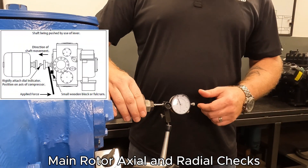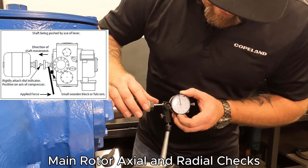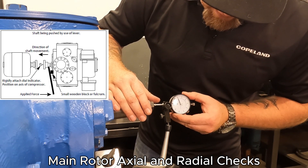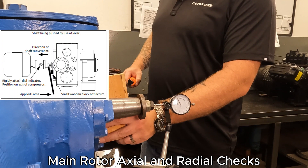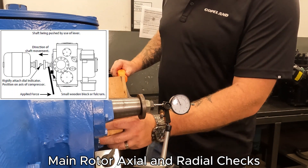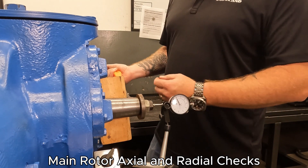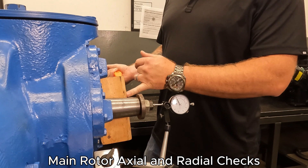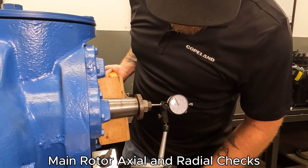This is typically going to be performed against a coupling, but being a training compressor we have this setup. Once we get our dial set up, we want to make sure we zero it as best we can — zeroing is ideal because it just makes the math easier. We're going to apply some pressure; we're looking for about 250 pounds of force. When pushing all the way at this end with the fulcrum right near the shaft, I don't need 250 pounds on my pry bar to get that movement.